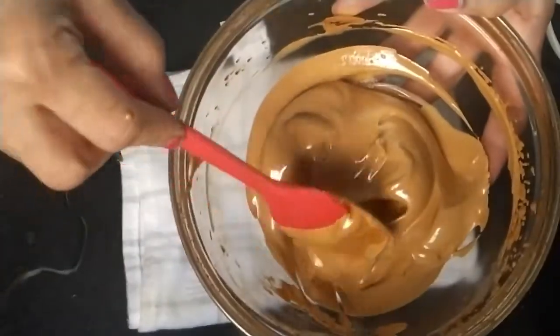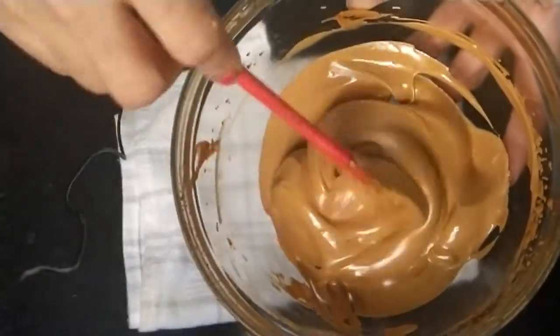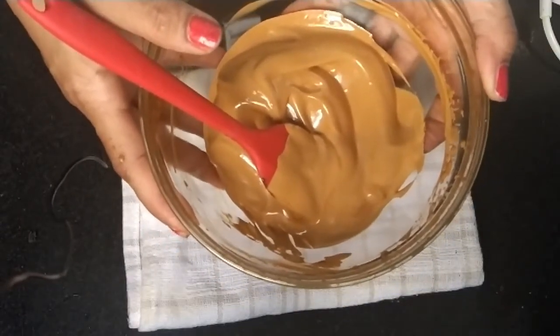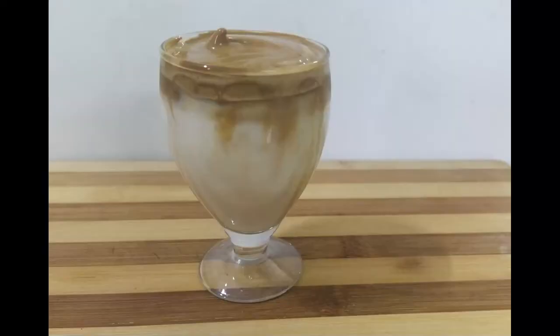See the color of the coffee — it becomes light brown and creamy in texture. Now we will serve it with hot milk or cold milk as you like. We can serve this coffee with cold or chilled milk.